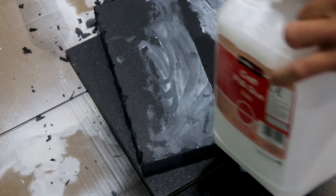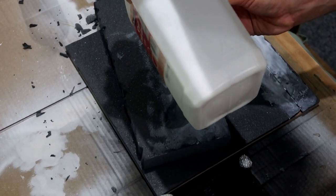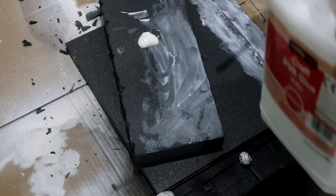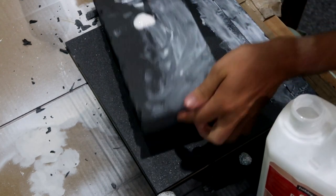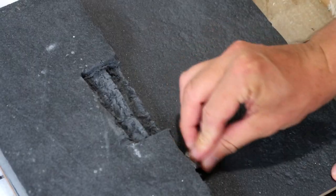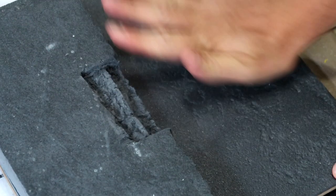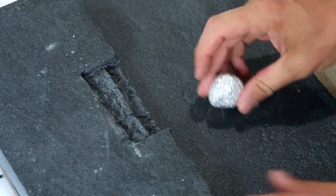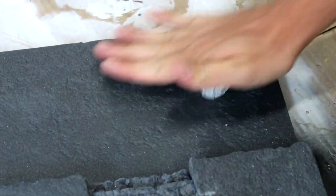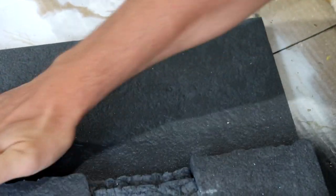Once I was happy with how the bricks and stonework looked from the cutting out, all I did was add a little more PVA glue on top — quite a thick layer. Then I added some weights and left it for about a day and a bit. Once I was happy with the look and feel, and made sure it was nicely stuck on, I went around again with a ball of tin foil all around the bottom section to get those nice little stonework textures. As you can see it looks really nice. I'll show a quick update now to show how it looks at different angles.